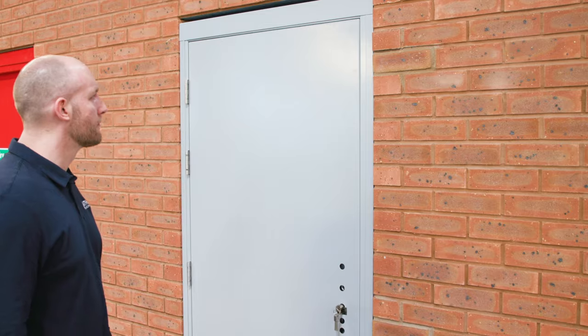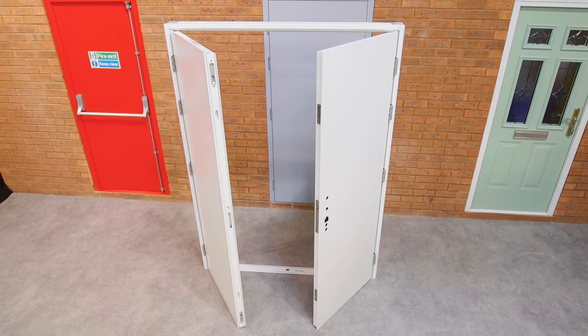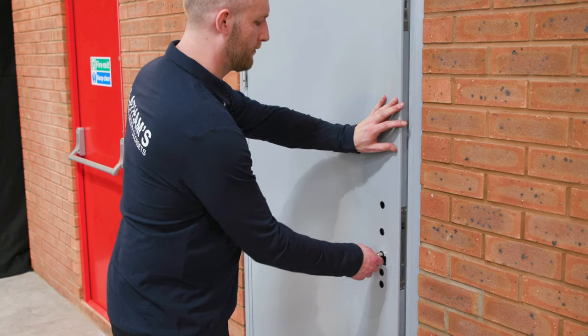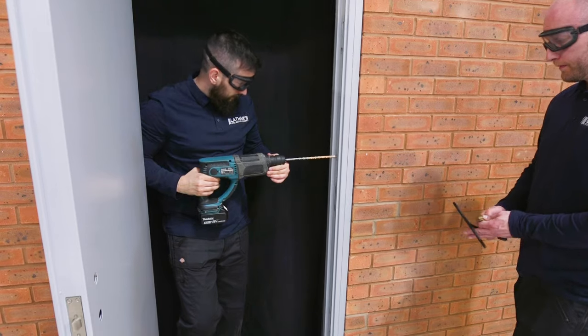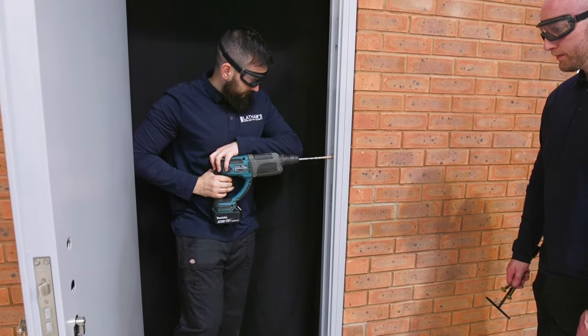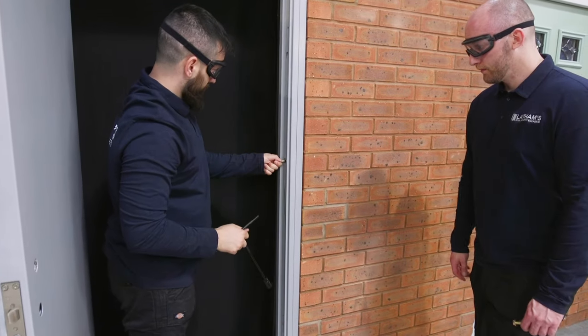Close the door gently and check that the gap around the door leaf is equal — the door should close without needing to be forced. If you are fitting a double door, fit the passive leaf first, followed by the active leaf. You can also fit your Euro cylinder at this stage. Re-open the door and turn your attention to the frame on the latching side. If the door can close easily, you can drill and fix this side into place. If the door can't close easily, the frame will need adjusting using the wind out lugs.